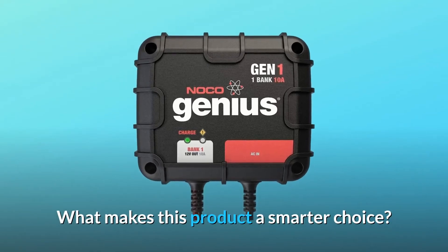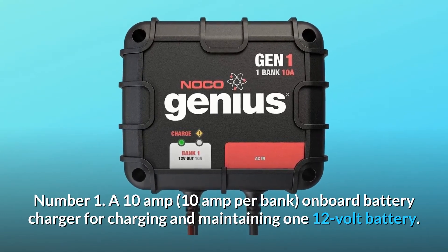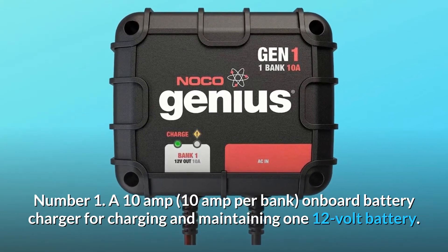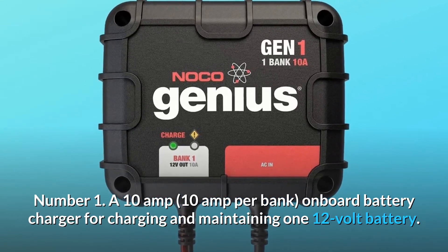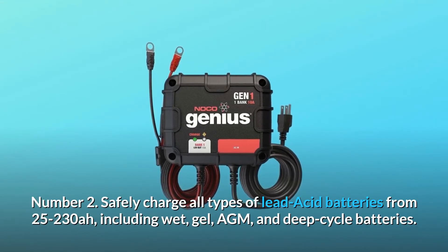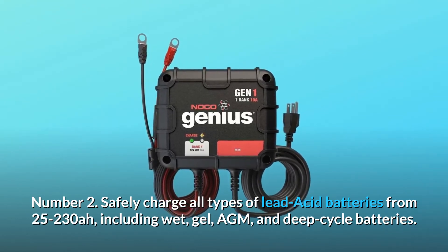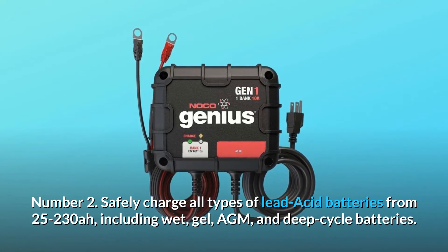What makes this product a smarter choice? Number 1: A 10-amp per bank onboard battery charger for charging and maintaining one 12-volt battery. Number 2: Safely charge all types of lead-acid batteries from 25-230 Ah, including wet, gel, AGM, and deep-cycle batteries.